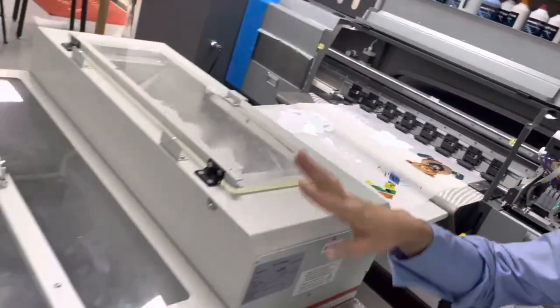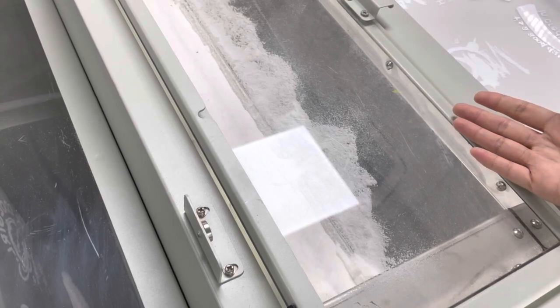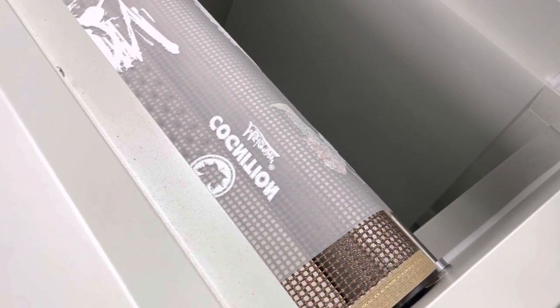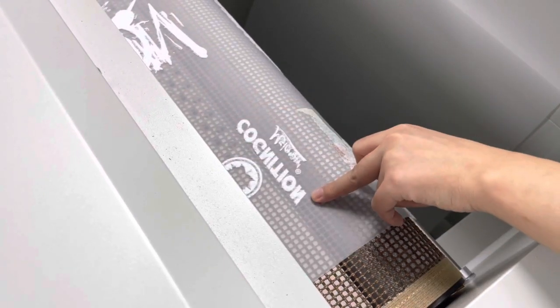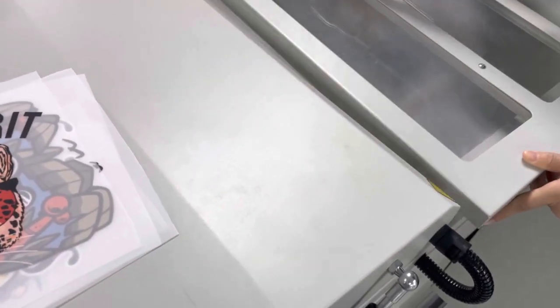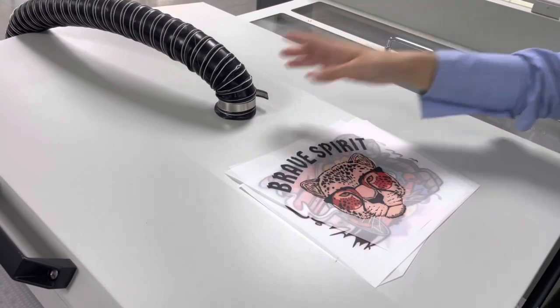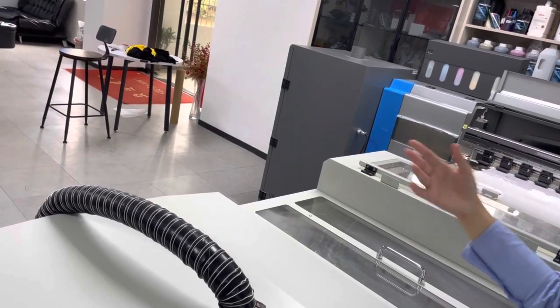Now let's move to the powder shaker. You can see the transparent ball here, which we designed — it's very convenient for customers to check the working condition at any time. Here is the powder shaking part. The brown piece is the belt conveyor, which is for the fuse transferring. You can also see the hose here — this is the suction platform, which ensures the fuse sits tightly for a final print without wrinkles. And this is the heating part for drying. This tool connects with the air filter to clean the smoke during high-speed printing.